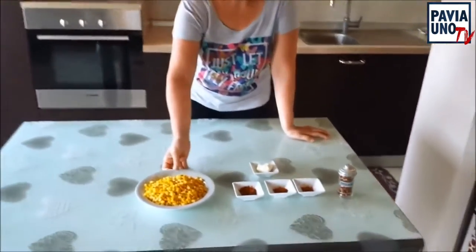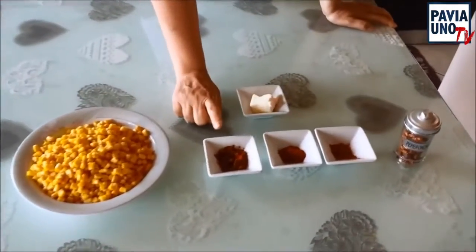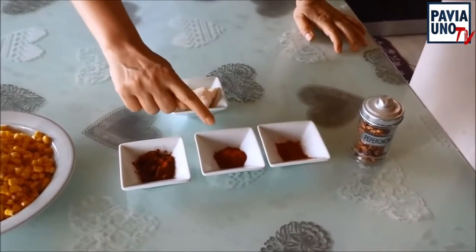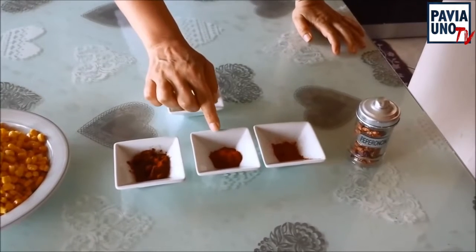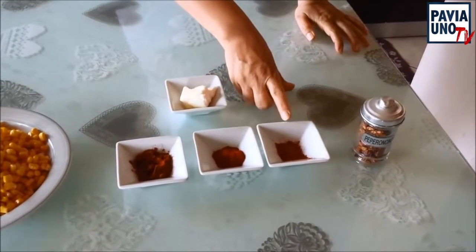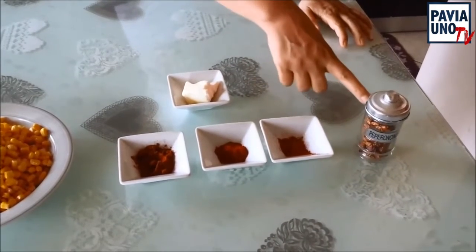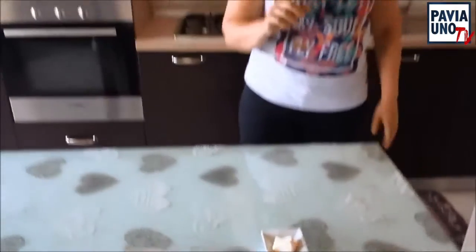Passiamo adesso a vedere gli ingredienti per questo contorno. Occorrono 400 grammi di mais già lessato — questo è un mais cotto a vapore. Poi occorre un cucchiaino colmo di paprika dolce, un cucchiaino di paprika affumicata e mezzo cucchiaino di paprika piccante, mezzo perché questa è già piccante. In più serve anche un peperoncino e 40 grammi di burro.